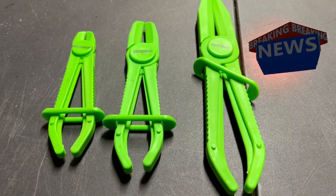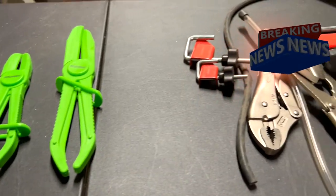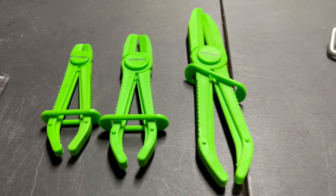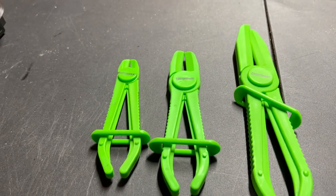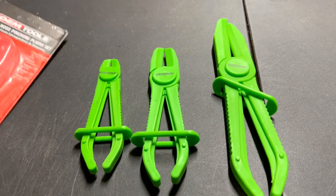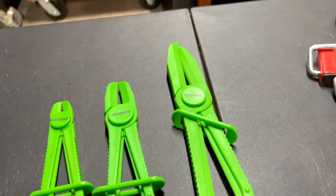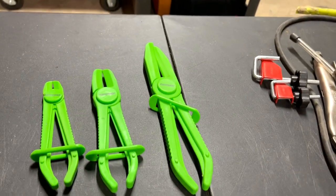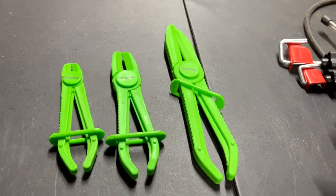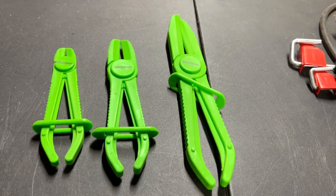Hello everyone, this is Paul with Jones and Four Tools, live from the JFT studio. Today we are reviewing the OEM tool three-piece pinching plier set. Here's the box it came in, so let's take a look at these.